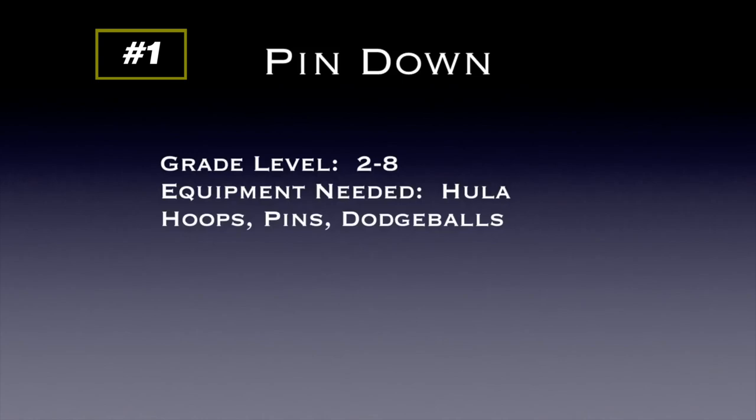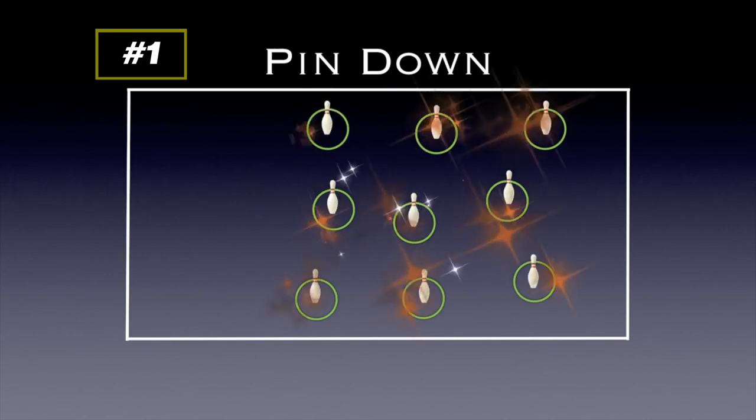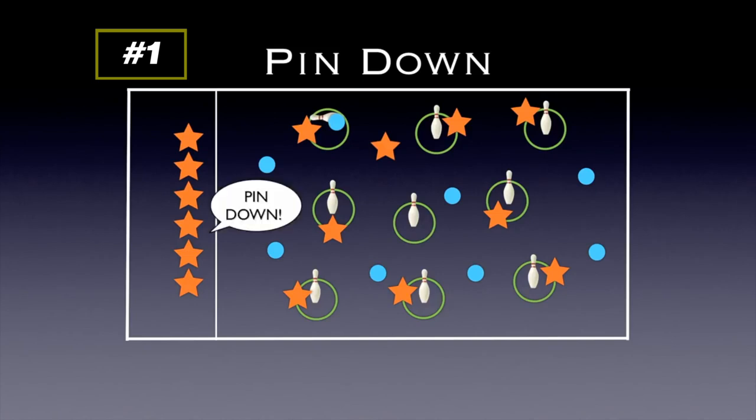This game's called Pin Down — thanks to Lauren for submitting this idea. You'll need hula hoops, pins, and dodgeballs. Place hula hoops around the playing area with a plastic pin in each — those are the home bases. One player at each base protects their pin, while remaining players wait along the edge for their turn. Players throw dodgeballs trying to knock over each other's pins. They can leave their hula hoop area, but that makes them more vulnerable. When a pin is knocked down, the group on the side yells Pin Down, the player whose pin fell leaves, and a new player comes in to take that spot and pick up the pin. You can also add a rule where if everyone holds a dodgeball simultaneously for five seconds, all waiting players rotate in.